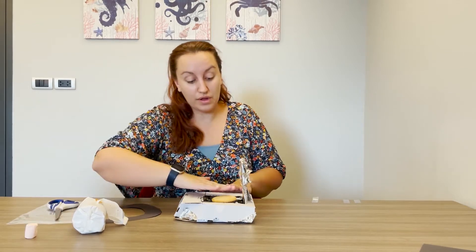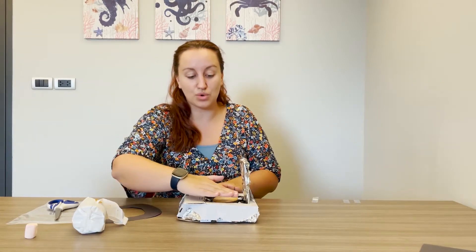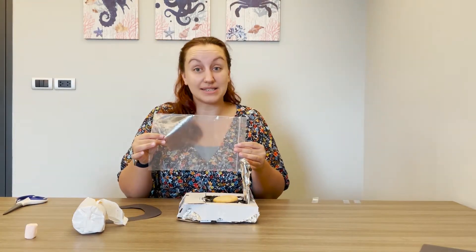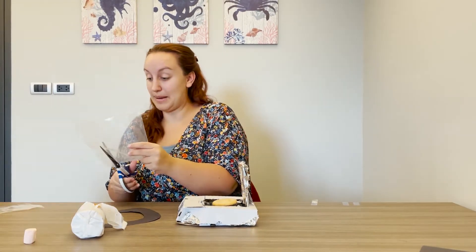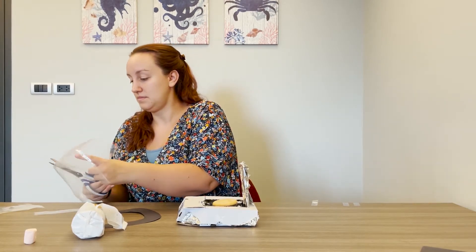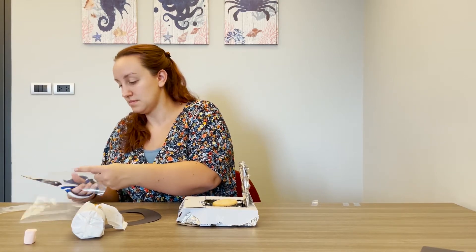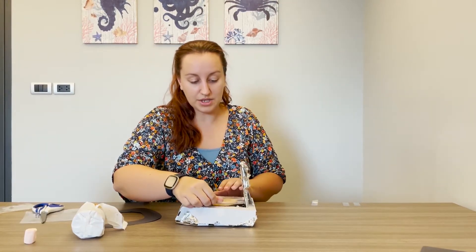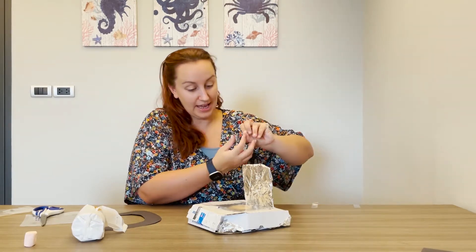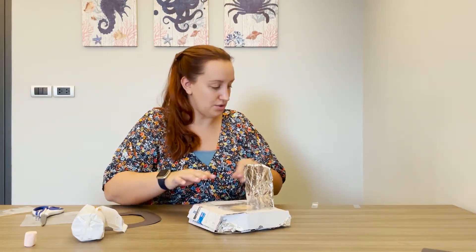Now that the s'more is assembled, the next thing to do is to make sure that the oven is sealed off. We've got some reflective material, but we need to make sure that no extra air gets in — and the way we can do that is by using a bit of plastic from a plastic bag or cling film. Cut up the plastic bag to cover the top of the oven, place it over the food, and use a little bit of tape to stick it to the box.